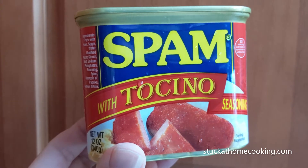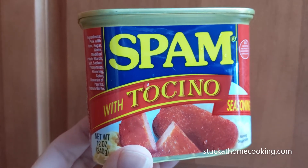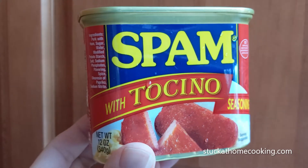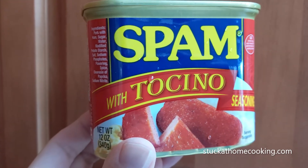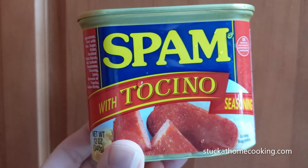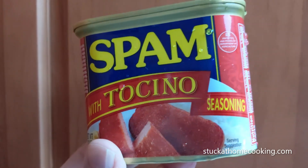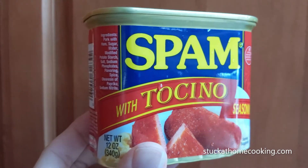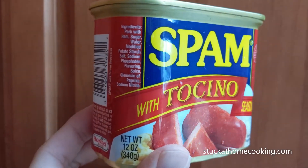Hey everybody, today we're going to try this out — Spam with Tocino seasoning. Tocino, I believe, is a Philippine flavoring that they use on sausages. And I guess this might be a Filipino version of Spam.